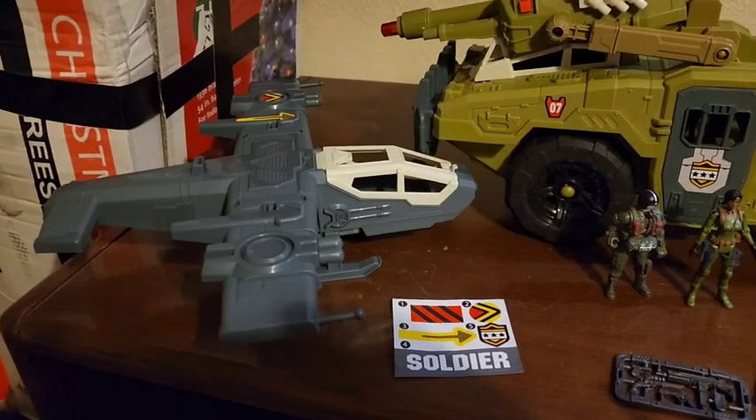The weapon sprues we've seen a hundred times, but this one weapon sprue is more rare and newer, so we're going to look at that out of the sprue here in a little bit.